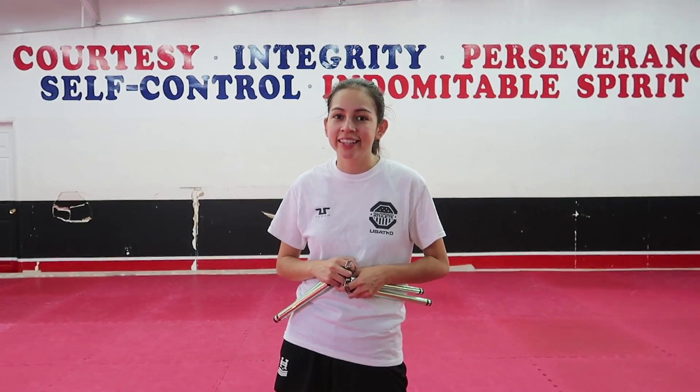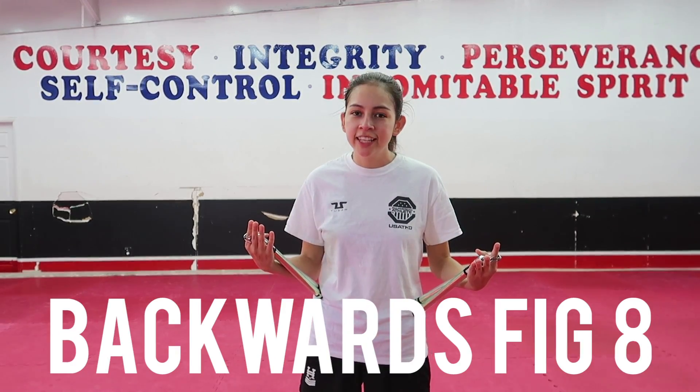Some other things you can do: you can do it with two hands at a time, you can do it crossing, or you can do one hand and then the other hand. Just mix it up and do whatever you think looks cool.